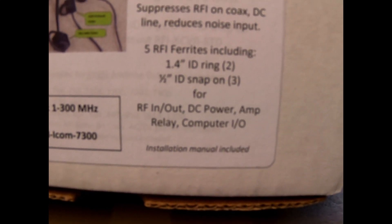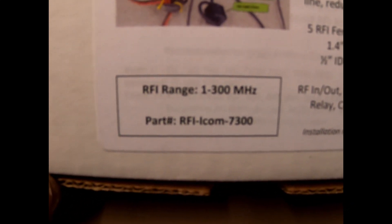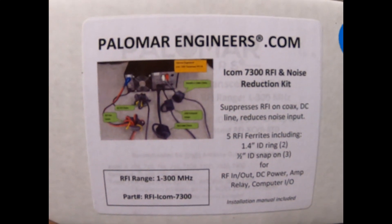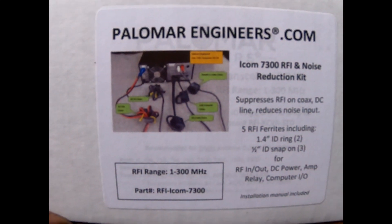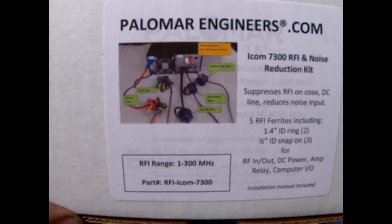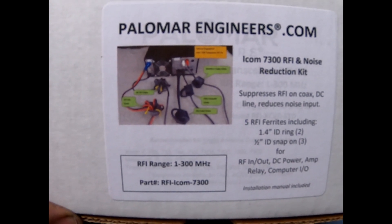The snap-on ferrites cover RF in/out, DC power, amp relay in, and your computer if you're running FT8. This kit is for the ICOM 7300, but they also make them for most popular radios such as the Yaesu FT-991 and others.